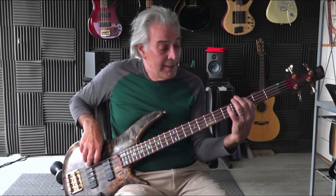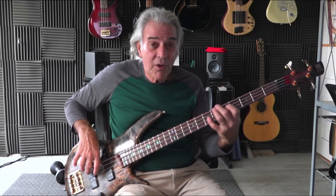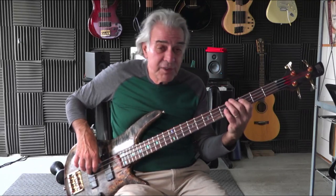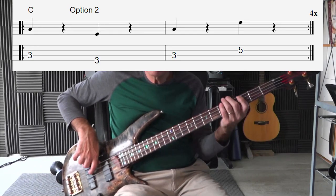For instance, if you're on a G, naturally you can't go down to the fifth because there's no lower string, so you have to go up. This alternating going up and down really only works on the center two strings — the A and the D string. Now you've seen down, you've seen up — now let's alternate. That's one variation: going back and forth and alternating every other time.